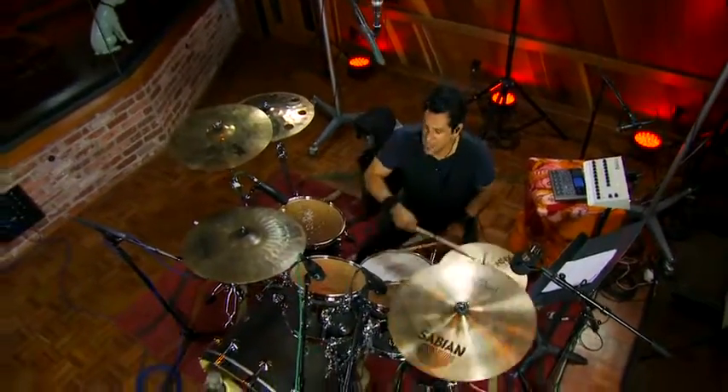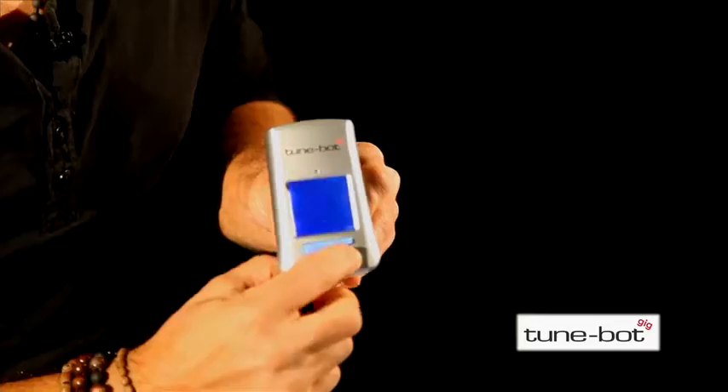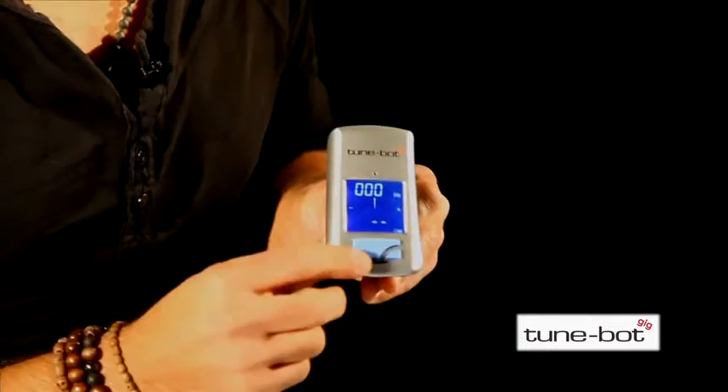The TuneBot Gig has two buttons. The smaller button turns the TuneBot Gig on and off. The larger button is used to toggle between two modes: the absolute mode and the difference mode. As soon as you turn the TuneBot Gig on, you will be in absolute mode.